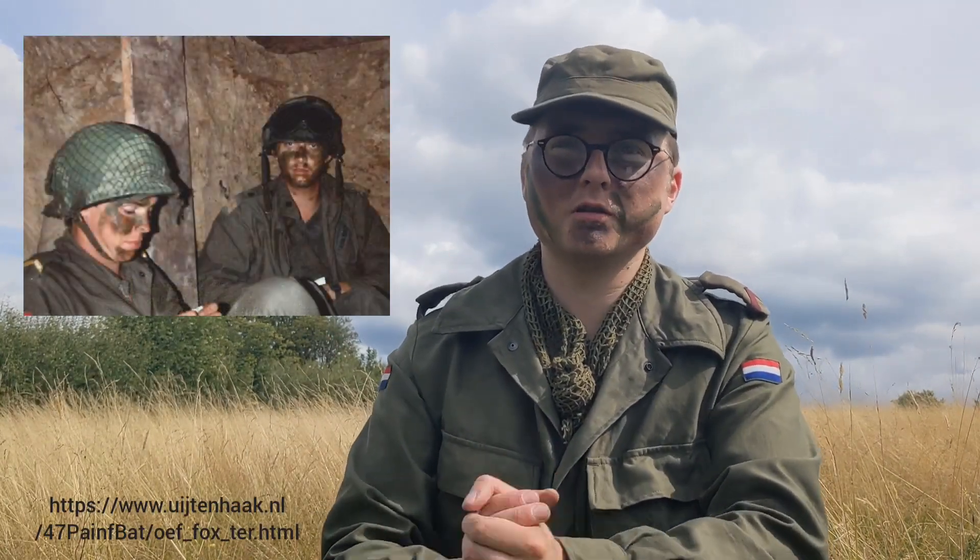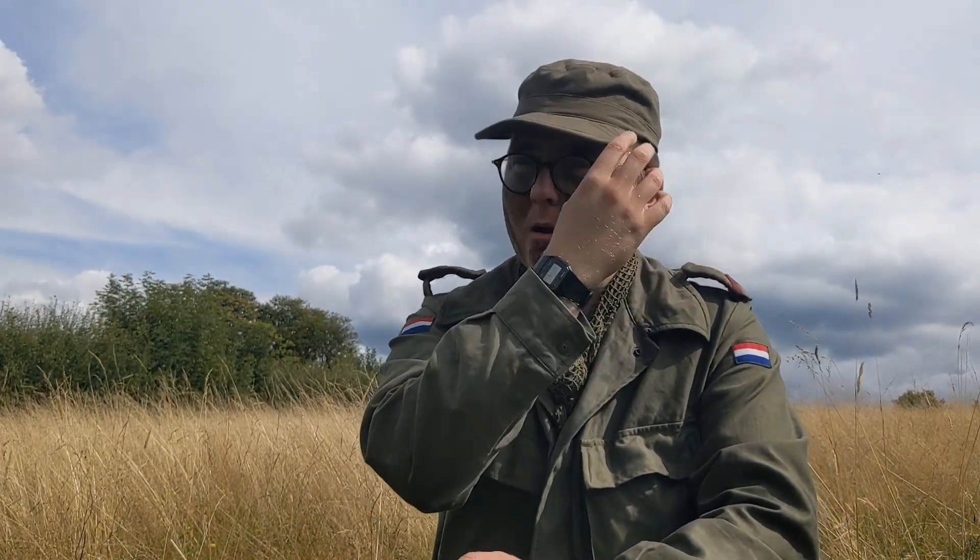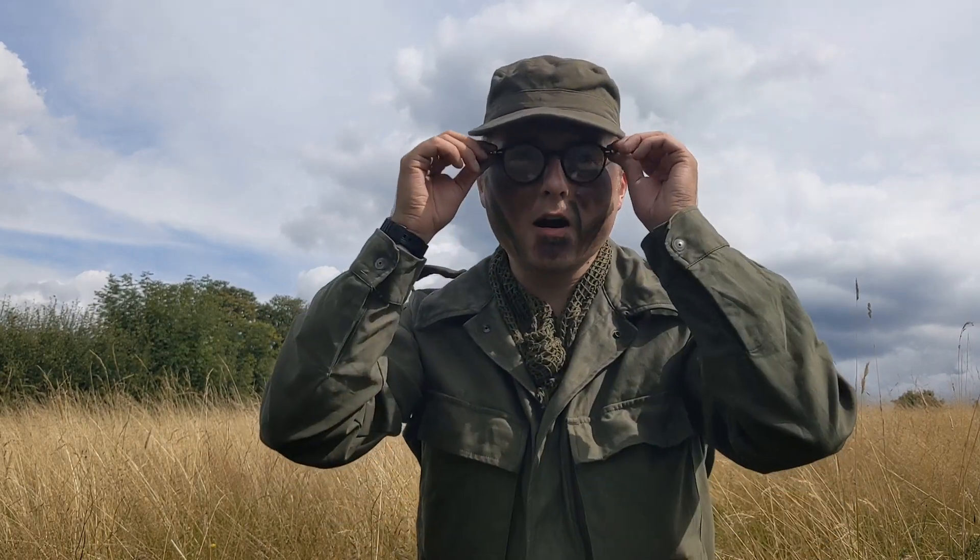You do occasionally see troops using black — just enough to cover their face — while keeping their eyes separate. I unfortunately have the issue of wearing glasses, so I cannot get rid of the shine there; however, I can use the brown and the green to cover as much of my face as is possible.